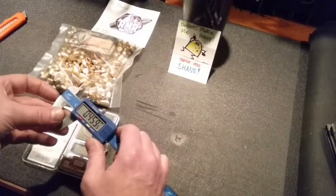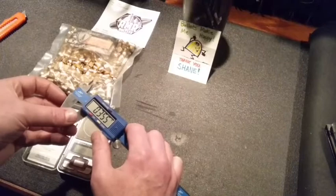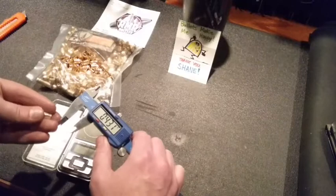That velocity goal is very close to what the Gold Dot is — I believe around 1150 feet per second at the muzzle. Measuring the diameter now: 0.355, 0.355, 0.355, and 0.355.